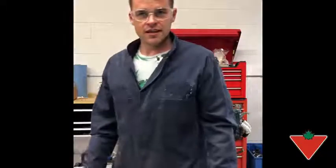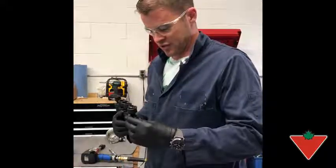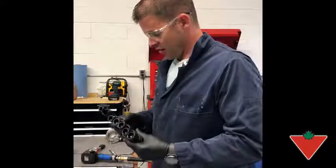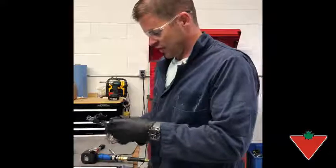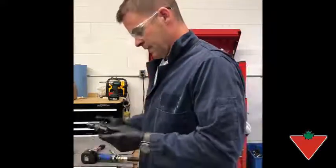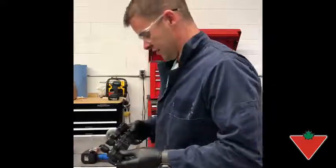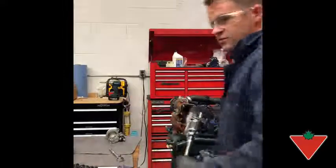Hi, I'm Adam from Ontario and today I am testing a Mastercraft Maximum 7-piece half-inch impact swivel set. Everything on this looks very good, it looks very well built, everything's lubricated and you go from size 13 up to size 21, and today I'm going to use this on some head bolts.